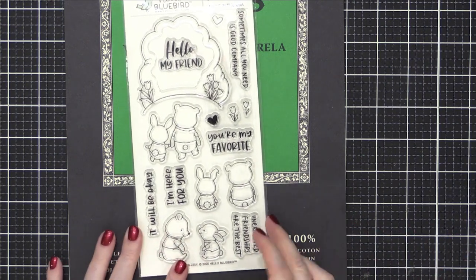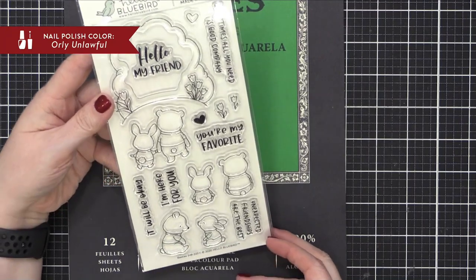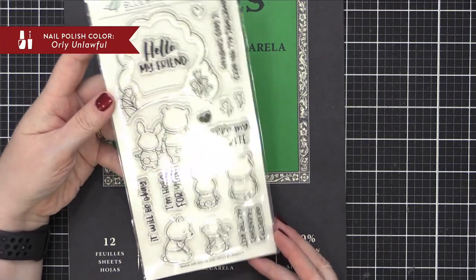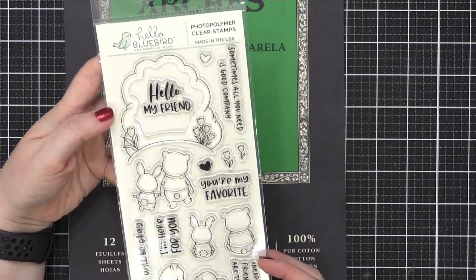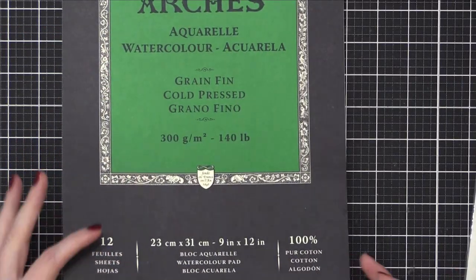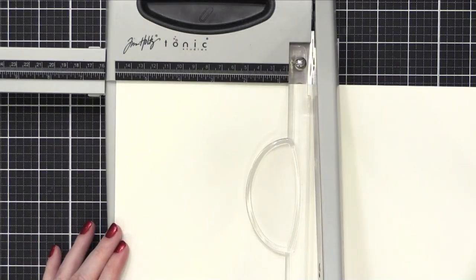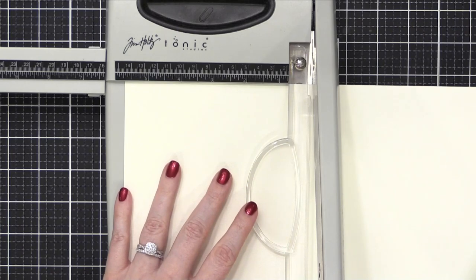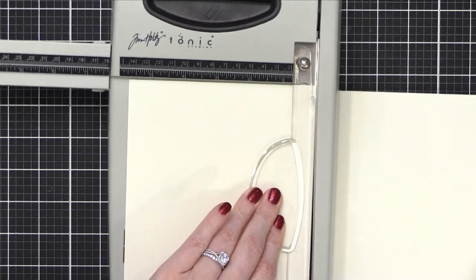Hi everyone, Kristina here. Welcome to day 13 of the Valentine's Day card series. Today I'm going to be using this adorable stamp set by Hello Bluebird called Besties. I fell in love with the images of this little bunny and the bear. While it's not a traditionally Valentine's Day stamp set, I did want to make some more friendship type Valentine's Day cards, so I thought this was perfect.